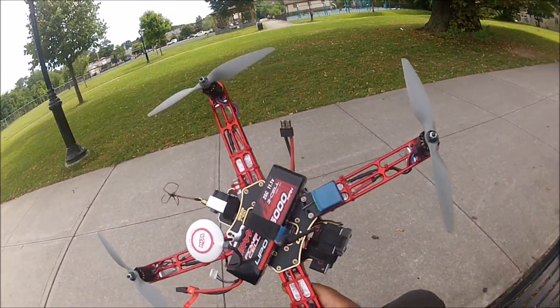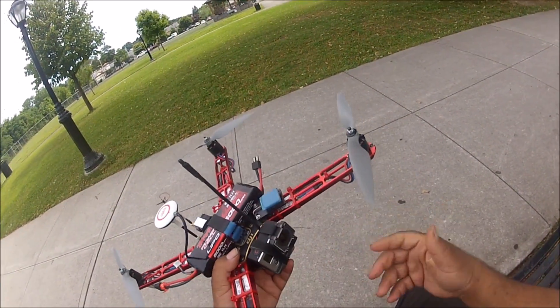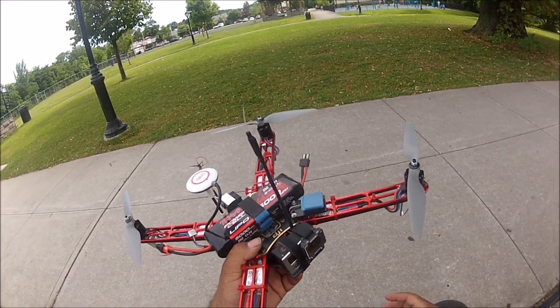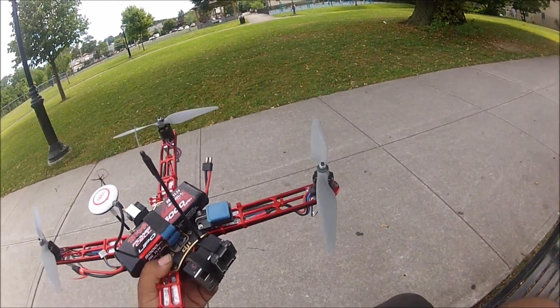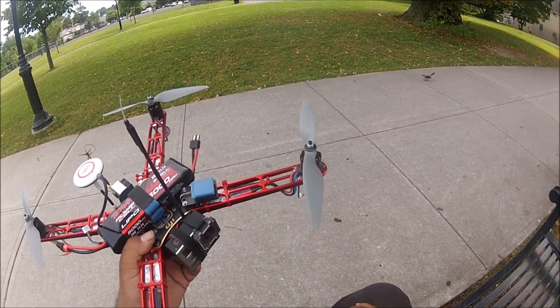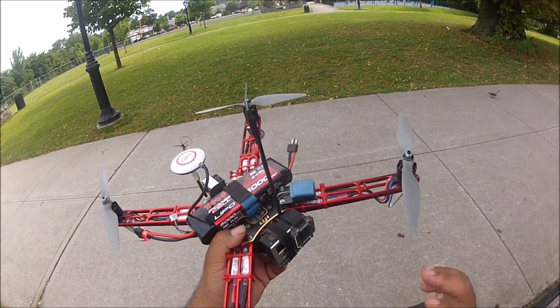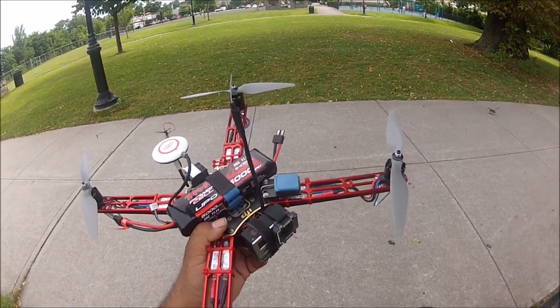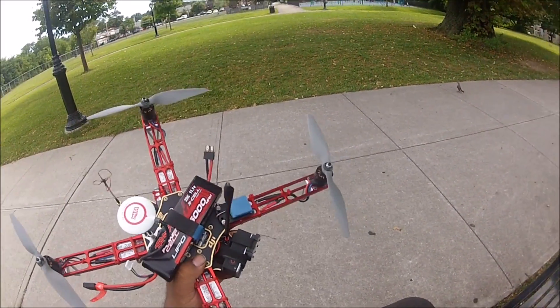This is pretty much the description of the aircraft, and also the description of what this video is going to be about — to see if I can meet Ali Chamal's speed with his Orphan Seeker, but with this aircraft. So we'll see. Let's proceed to fly and find out.